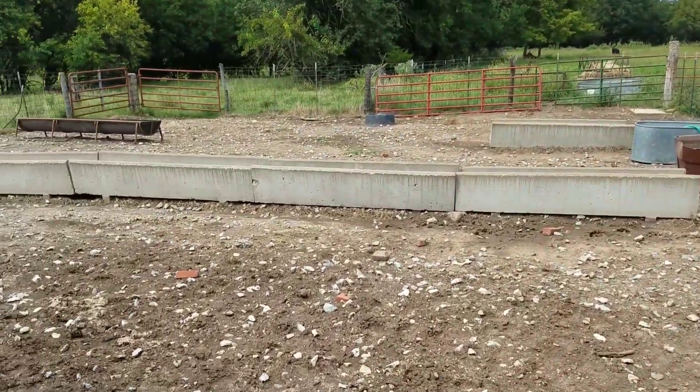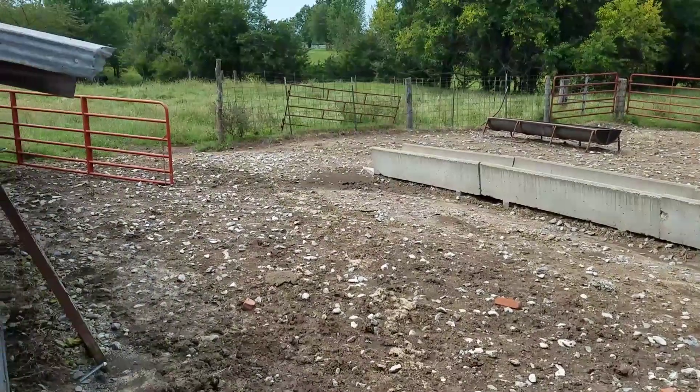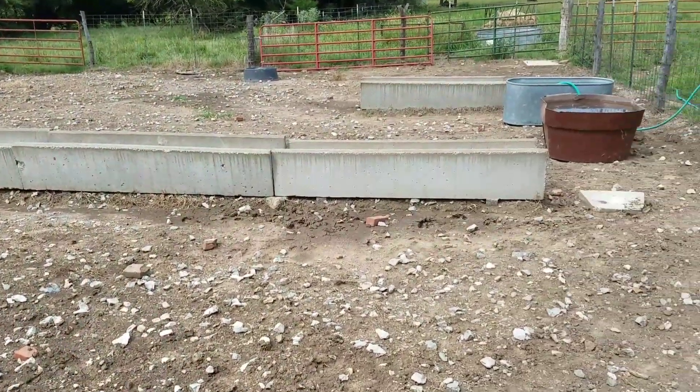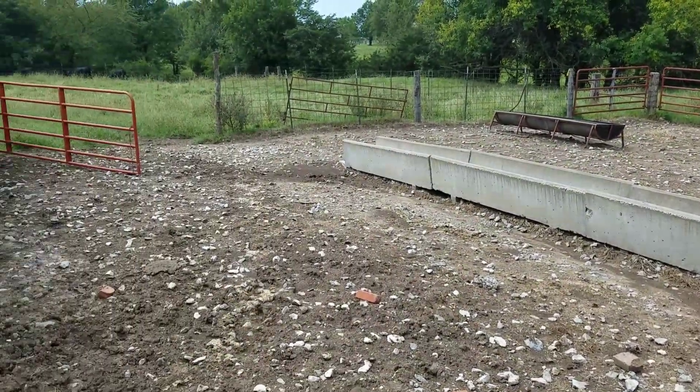This is our lot where we'll feed cows in the winter. We usually keep our spring calvers here over the winter; fall calvers will be over at the main farm.